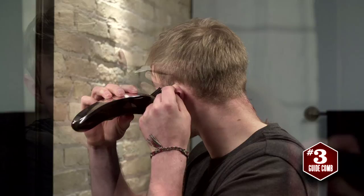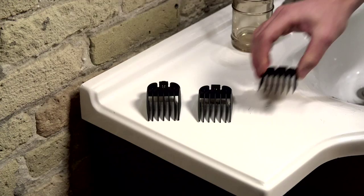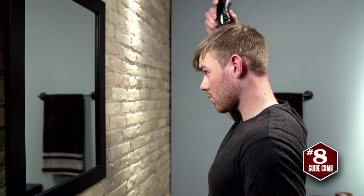Once the sides and back are trimmed, it's time to focus on the top of the head. Here you'll use the number eight guide comb to keep the hair longer through the middle or center of the top. Dylan is cutting back to front with the grain to get a feel for length before deciding if he wants to go against the grain to make it a little shorter. He's also using a flicking motion to gradually shorten his bangs.